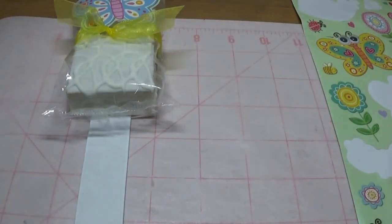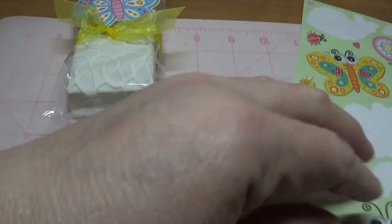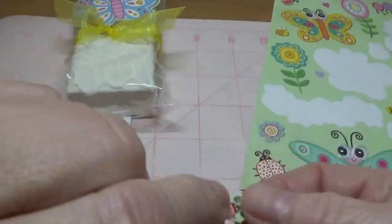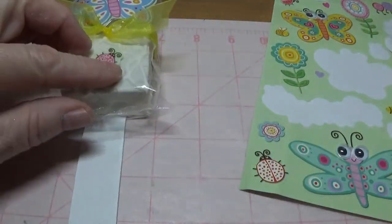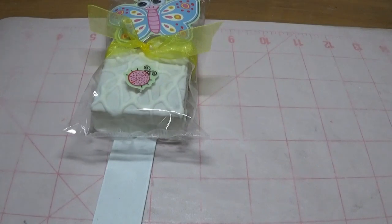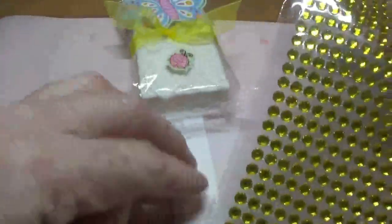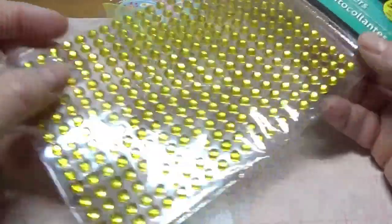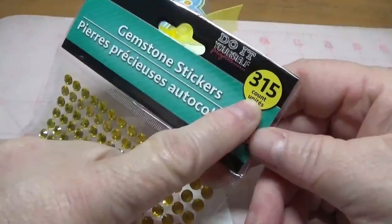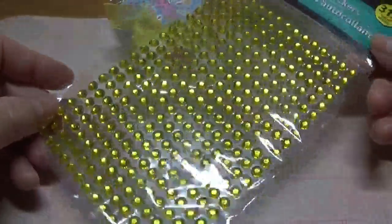On the bottom part I'll add a cute little ladybug sticker. For bling, it's totally optional — you can use Dollar Tree rhinestones to match the colors, or they also have them at the 99 cent store. There are 315 rhinestones from the Dollar Tree and 504 from the 99 cent store, so that's the difference.